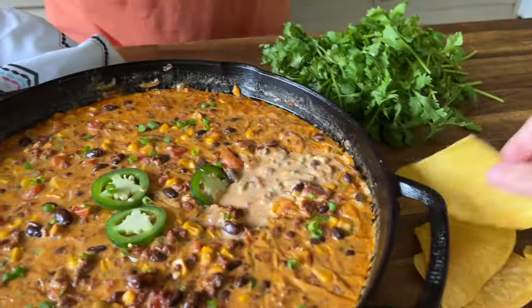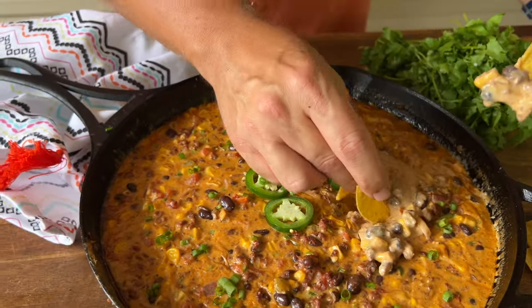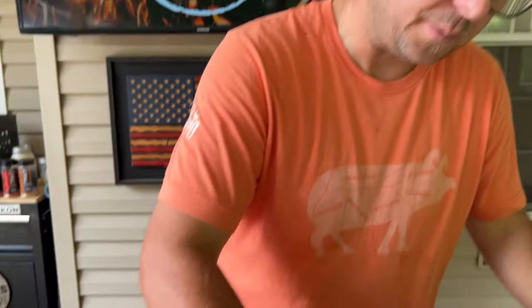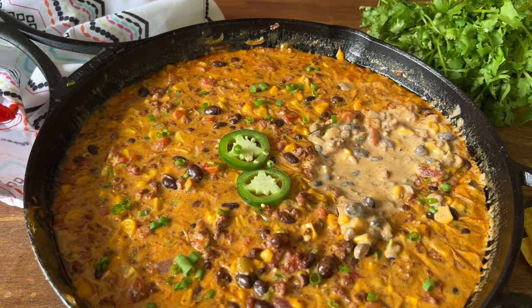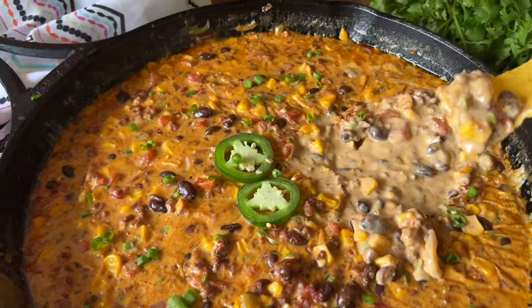Hot too. Oh boy, I love the corn and black beans. You can tell there's a difference between you and me — there ain't nothing slow about me dipping this, I can tell you that right now. Oh, that's going to burn. Is it super hot? It'll catch you on fire. That's good flavor. Like I said, it will thicken. All that meat and veggies is like a well-rounded meal — dairy, protein, carbs. You could polish off that cast iron skillet while you're watching a football game.